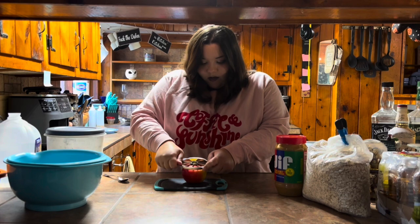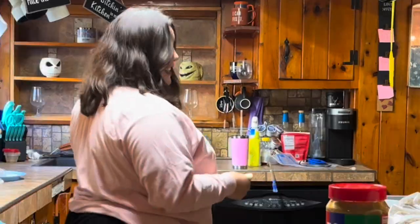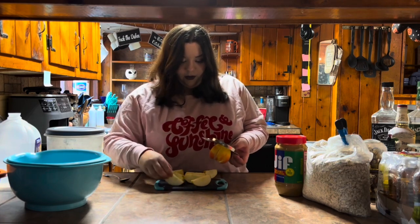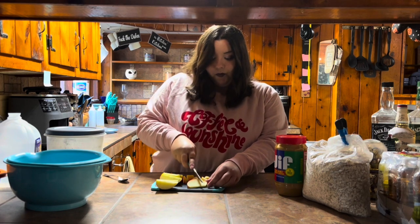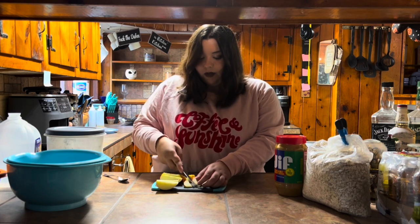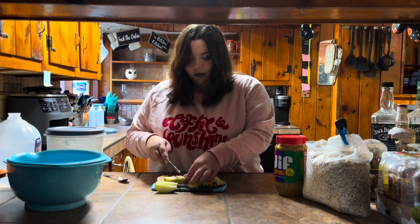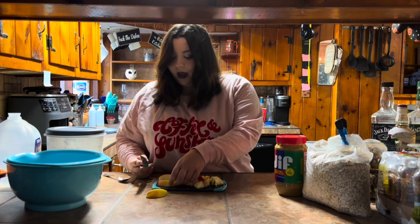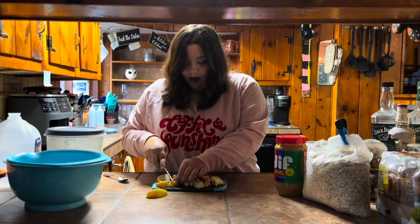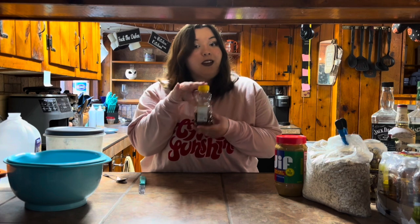Let's start with the apple — there we go, beautiful. Can you tell I'm a baking channel? No, because I suck at it. I'm just kind of eyeballing the recipe. All the stuff I have here isn't toxic for dogs. I saw some dog treat recipes that I'm semi-following, but I'm also adding some of my own extra stuff that I know is okay for dogs. You can also add pumpkin puree, cinnamon, banana — all types of things for homemade dog treats. The apples are chopped.